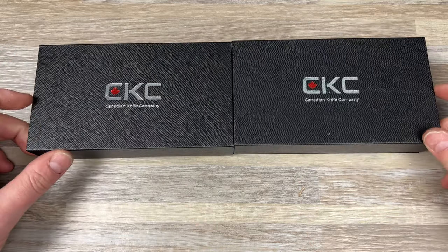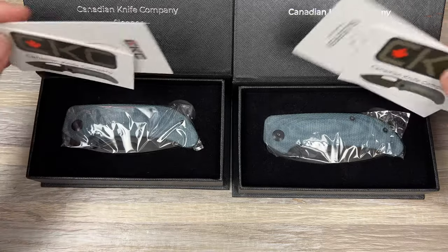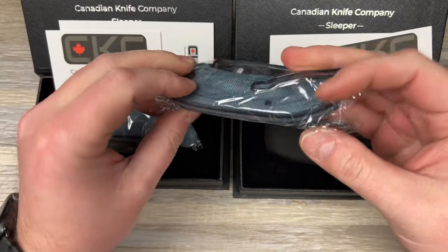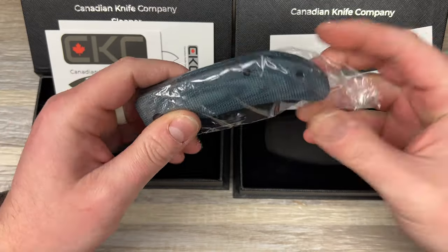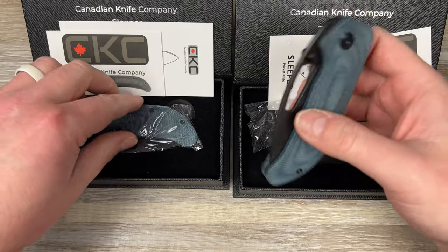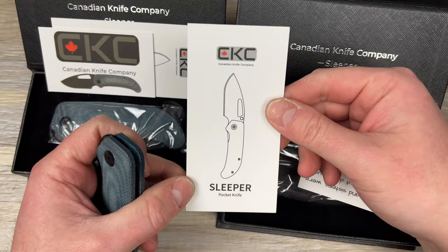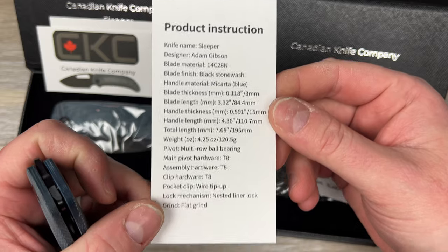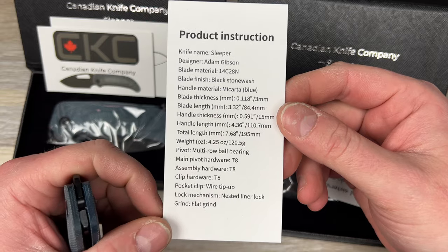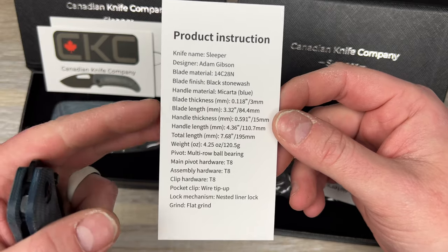He sent me two of them. This is the Sleeper — the Canadian Knife Company Sleeper — done by Shieldon Knives. This one I believe is $100. It comes in 14C28N and Micarta, just like the Growler does. Has a wire clip, which is nice. It is contoured, so I can see why they charge a little bit more for it. I like the packaging. CKC Sleeper — here's their information. Adam Gibson is the designer. They're on multi-row bearings, T8 pivot assembly, and it includes a wire clip. And here's a quote: 'You, my brothers and sisters, were called to be free, but do not use your freedom to indulge the flesh. Rather, serve one another humbly in love. Galatians 5:13.' Don't know what that is, but I'm guessing it's a Bible reference.